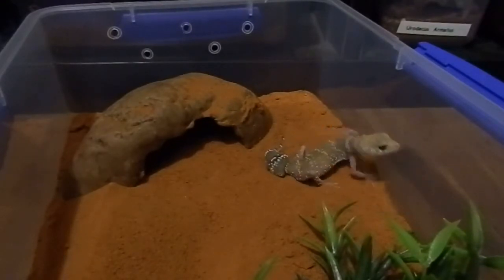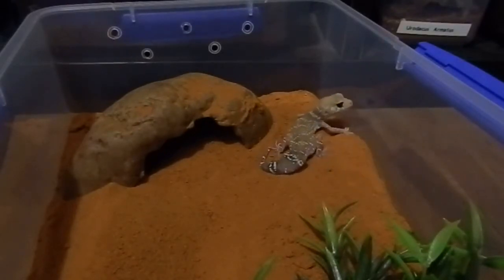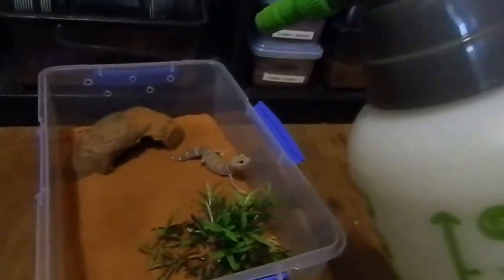I feed these guys probably every three days — I drop in about three or four woodies or crickets each. These are also dusted with calcium and vitamin powder so they can get the extra supplements they need that they might not be getting from captivity due to a lack of variety of food.